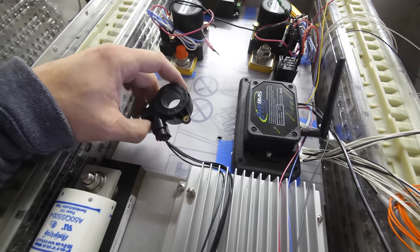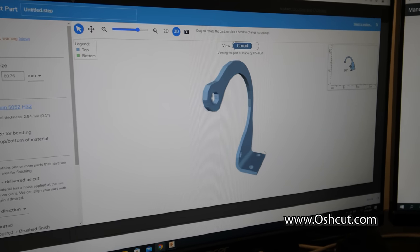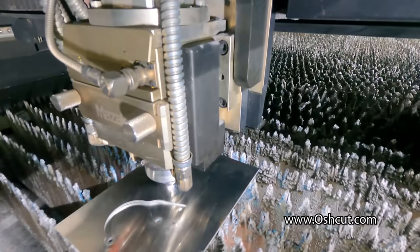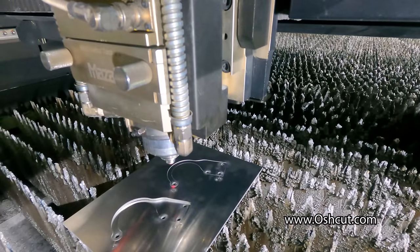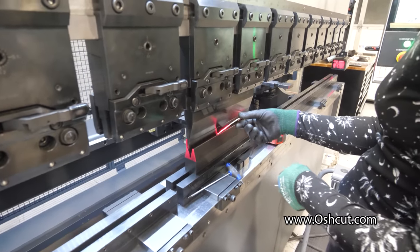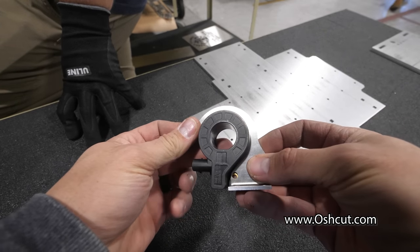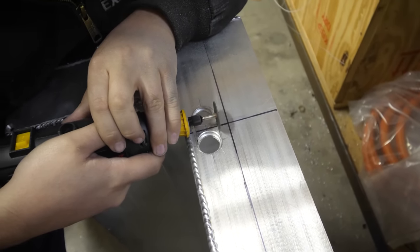Another cool gizmo on this high voltage junction plate is the circular current sensor. Wires make a small magnetic field when power flows through them, and this sensor can accurately measure how much power is flowing to and from the motor using that magnetic field, as well as how much power is going back into the batteries during regen or charging. We'll be mounting this current sensor to the box with a bracket bent using a 150-ton press brake on a 1-inch wide piece of thin aluminum.